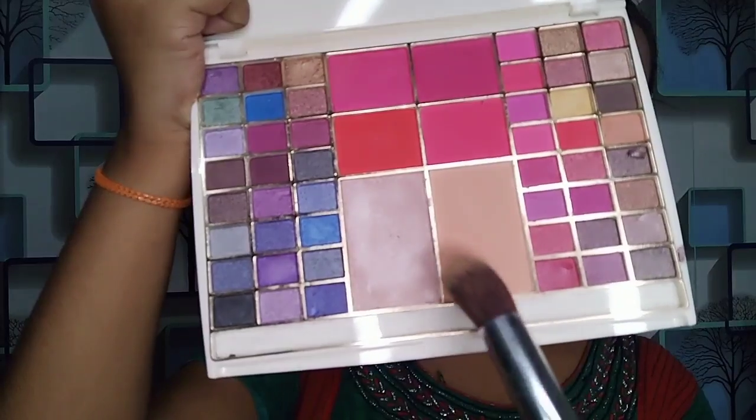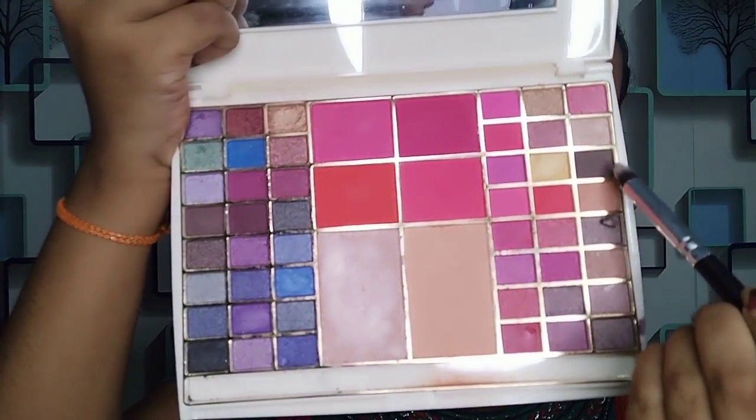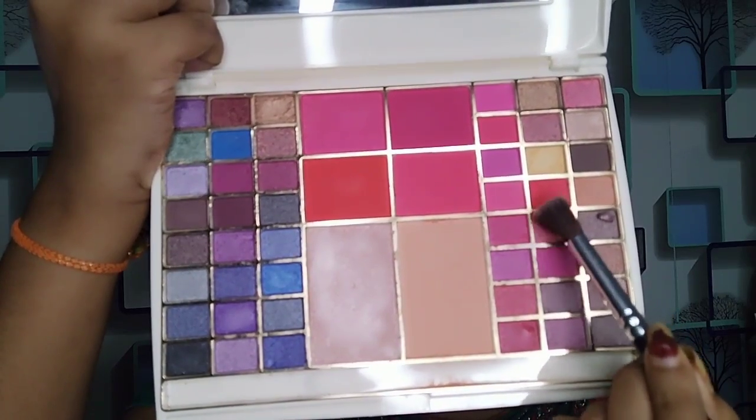I have taken the Hillary Roda eyeshadow palette. In this palette you can have a compact powder, highlighter, blush, eyeshadow - all of them, so this is a very useful palette. I have taken a deep brown shade and I will fill my eyebrows. So I have used two shades from this palette: one as a compact powder and next as an eyebrow filler.